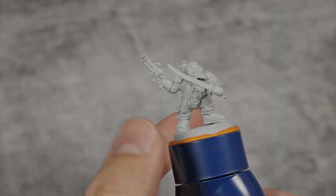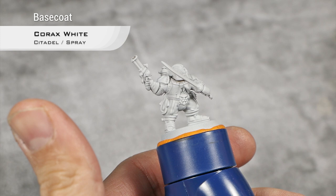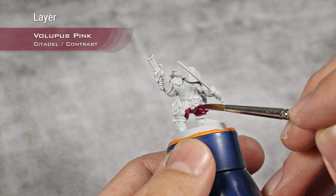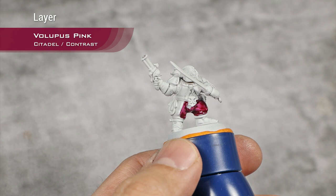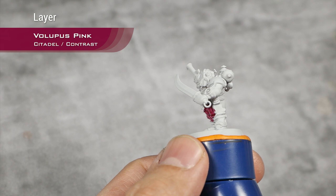As you can see we're starting from a base coat of Corax White and I will start painting his burgundy undershirt. For the first step on that undershirt I'm going to do a layer of Volupus Pink. As always I go section by section and I don't want too much pooling — this will be just our first coat of contrast. I will do one more over this to darken it down, as this is too light.